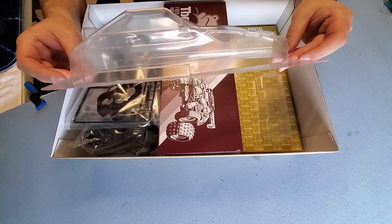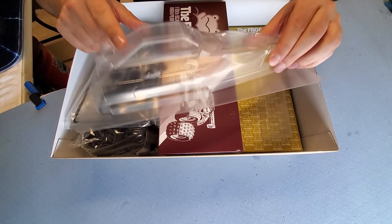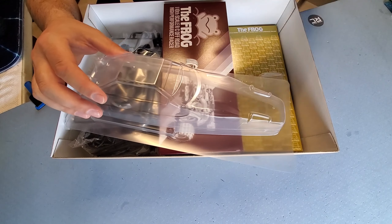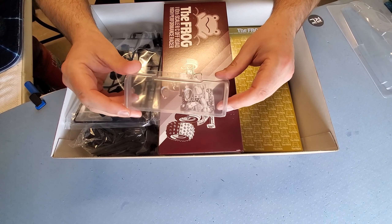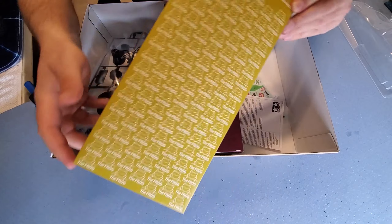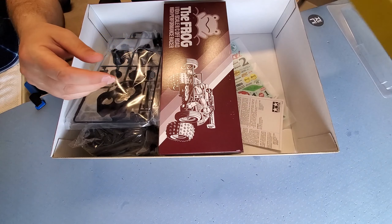Check out the body — nice little frog body there. Pretty cool. You're going to need to supply your own paint. Make sure on a polycarbonate body you use a PS paint. Little wing — frog wing. Looks like the top of a shoe box, but it's just kind of sitting in here taking up space.